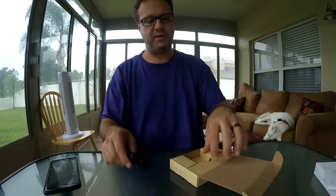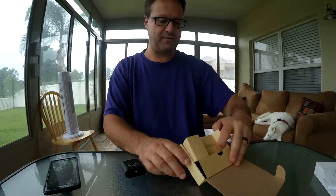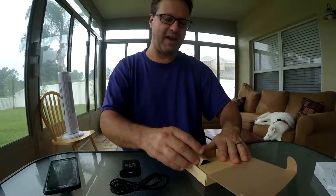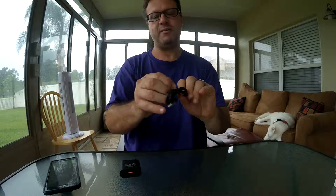It lets you know that the output is 2 amps, and it has the ability to charge your phone 75% faster than a standard charger. It comes with a nice branded USB cable.